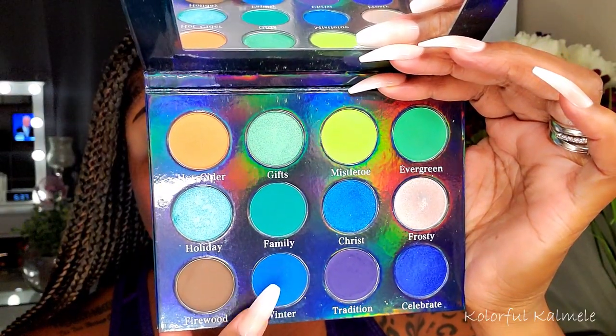You might be able to see in my mirror I was watching the debates while I was creating this look. I'm starting off with the shade Winter, using a medium-sized fluffy brush to buff that into my crease. I'm not being too specific as far as where I'm placing it — I just want to make sure I get that color nice and dark in my crease.